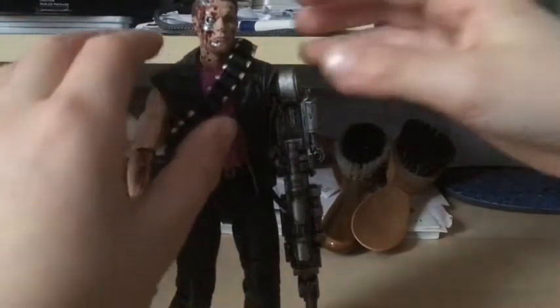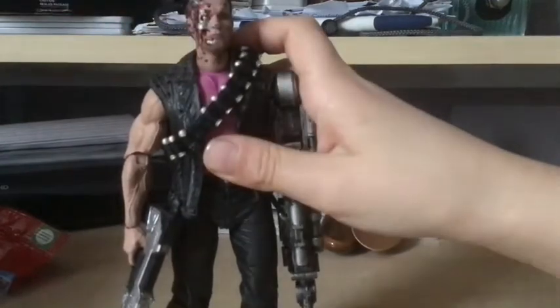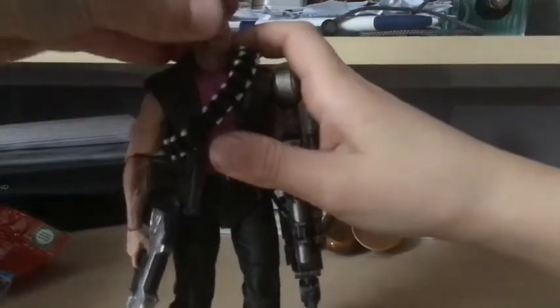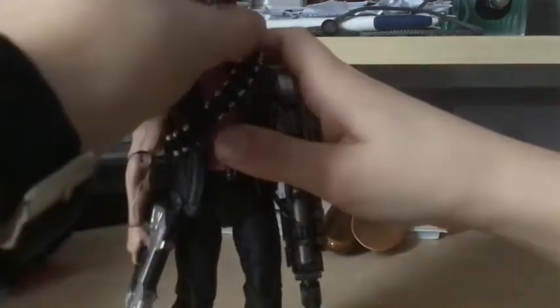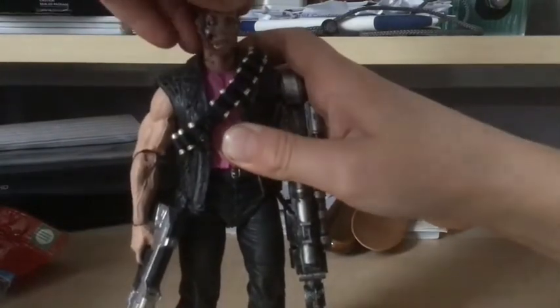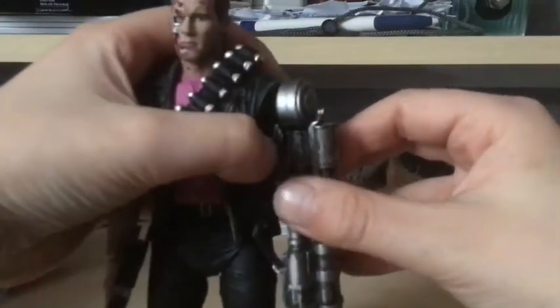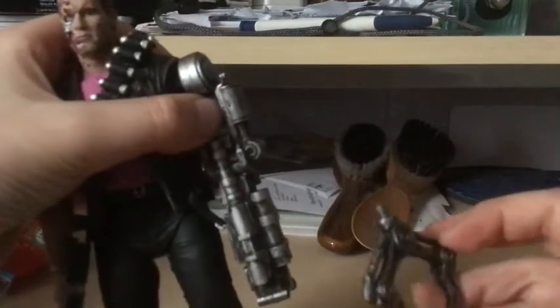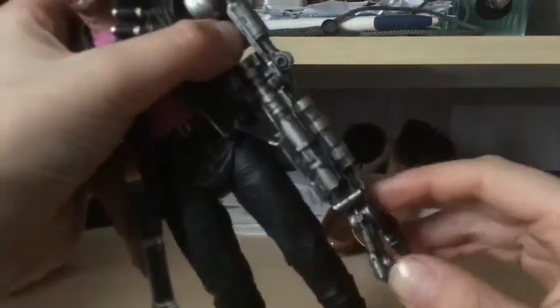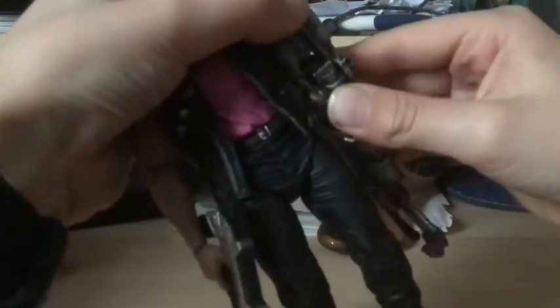Now for poseability. The head wobbles around — it can look up that far and down that far, and side to side about that far. So the head is probably the worst poseability. Moving to the left metallic arm, there's a swivel here, a really tight joint, and it can move back just that far.